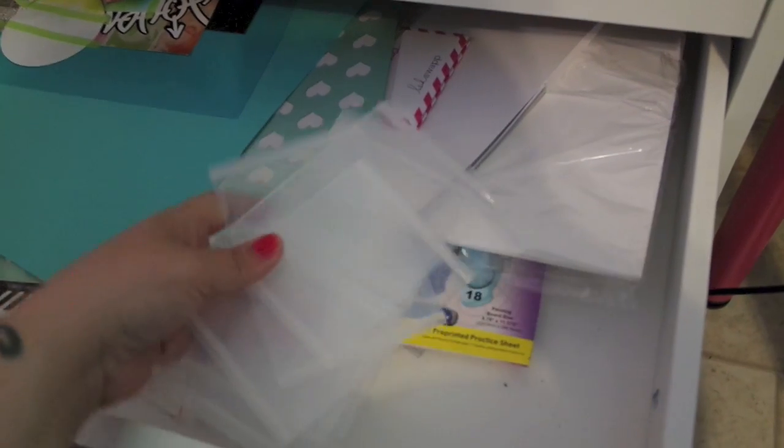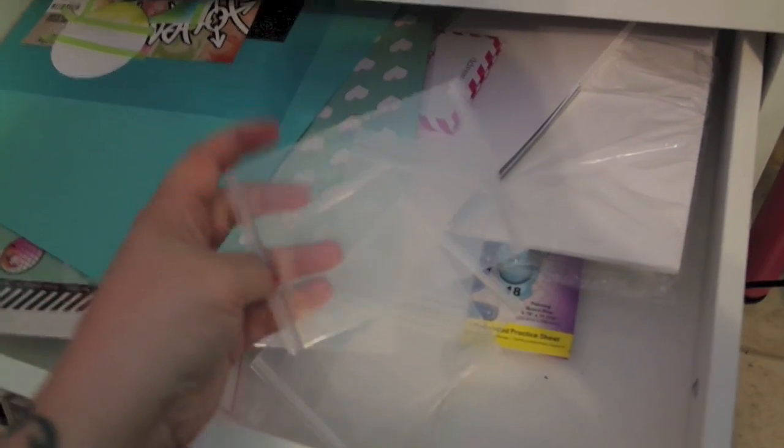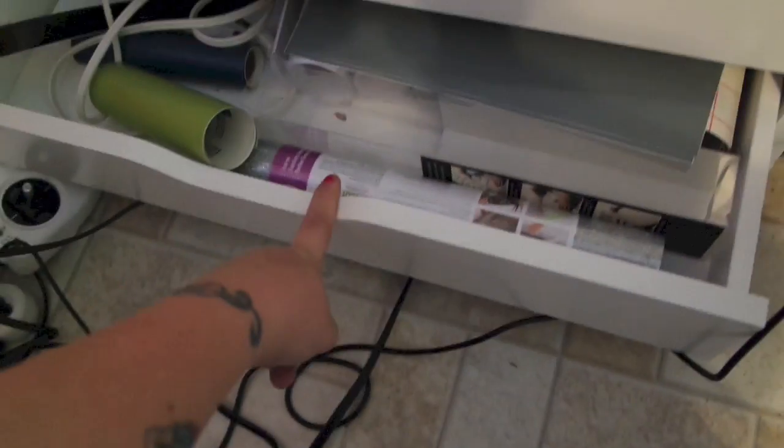Underneath I have this Alex drawer. The top is filled — there are some pictures up here and then I have my Martha Stewart scoreboard and a clipboard. Top drawer is full of mats and cords, cards, stencils, stamps, and some other things. More stencils. These are pieces out of the Close to My Heart cases — I took out the spinners. This has some Mink machine things in it and vinyl. The desk is from IKEA — most of my furniture in here is from IKEA.